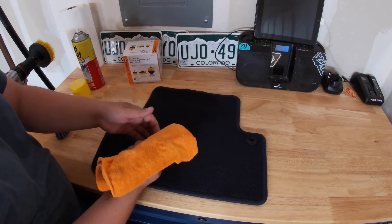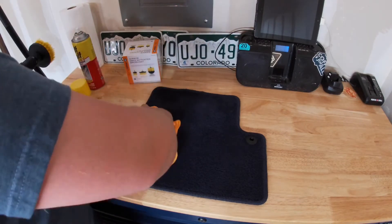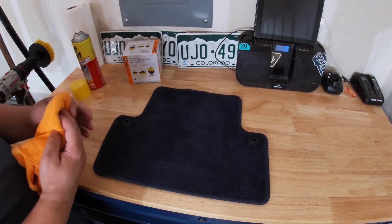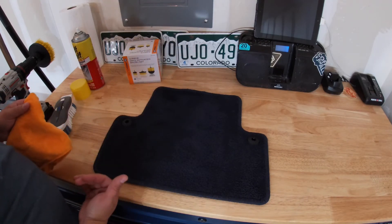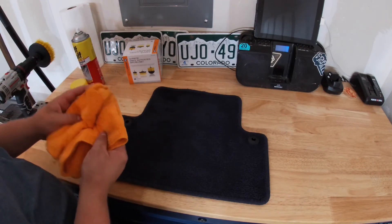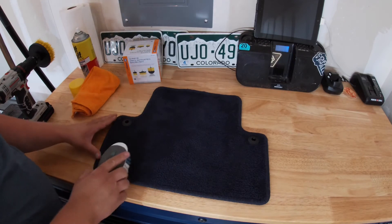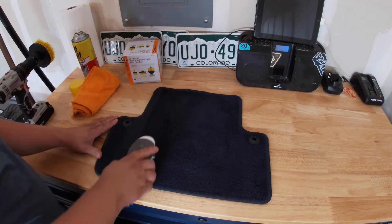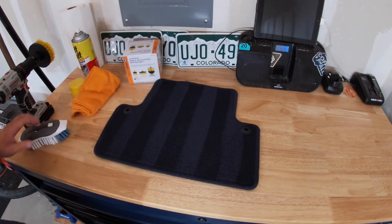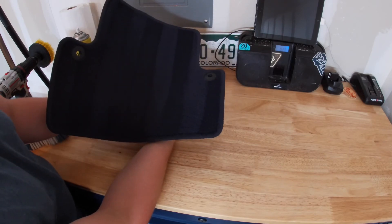I'm just going to wipe it down and get everything out — and if you look at it, there's nothing there. Last thing: blot it to get the rest of the moisture out. If you have a carpet cleaner or extractor at home, instead of the towel you can inject hot water and extract all the dirt and moisture out — saves elbow grease and is faster, though it can over-saturate and take longer to dry. Finally, take the brush and put some stripes in it — this gives it that professional quality look. We are done. Depending on how wet it is, stick it outside to dry or just throw it back in the car.